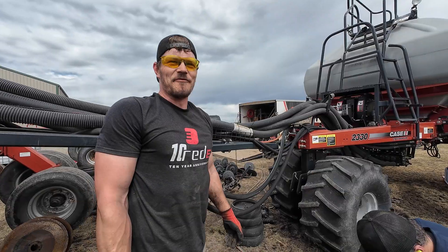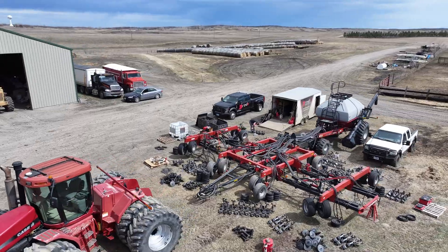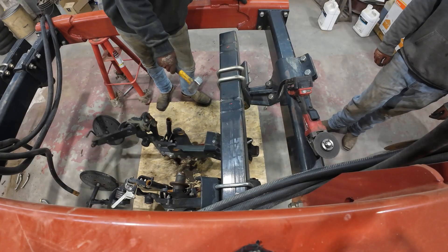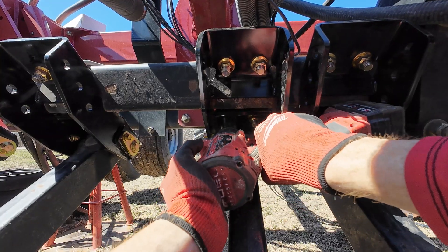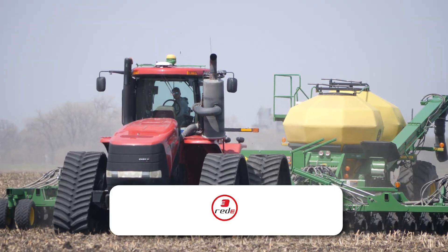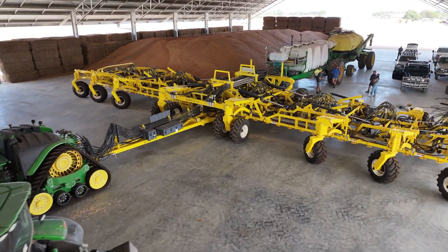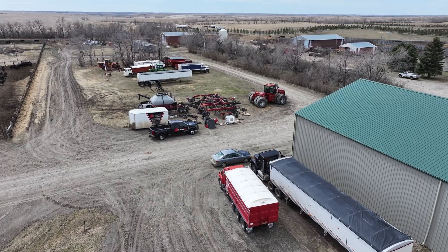Welcome back to Ready Ag. Today's video shows a step-by-step guide to rebuilding a Case IH SDX drill, also known as a precision disc drill. We will be showing you how to tear down the machine, remove seized pins, and install main open arm brackets. Ready's goal from day one has been to help farmers keep on farming. Make sure you like and subscribe to keep up on all the fresh content posted weekly, which includes helpful tips and tricks, new products, and various adventures. Also, make sure you check out Ready's website to shop our performance air seeder solutions. Alright, let's go!